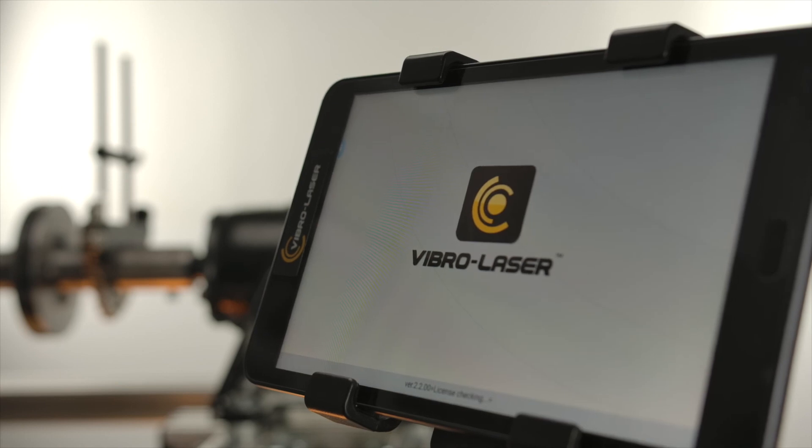Tap the icon of the VibroLaser program located on the desktop of your device.